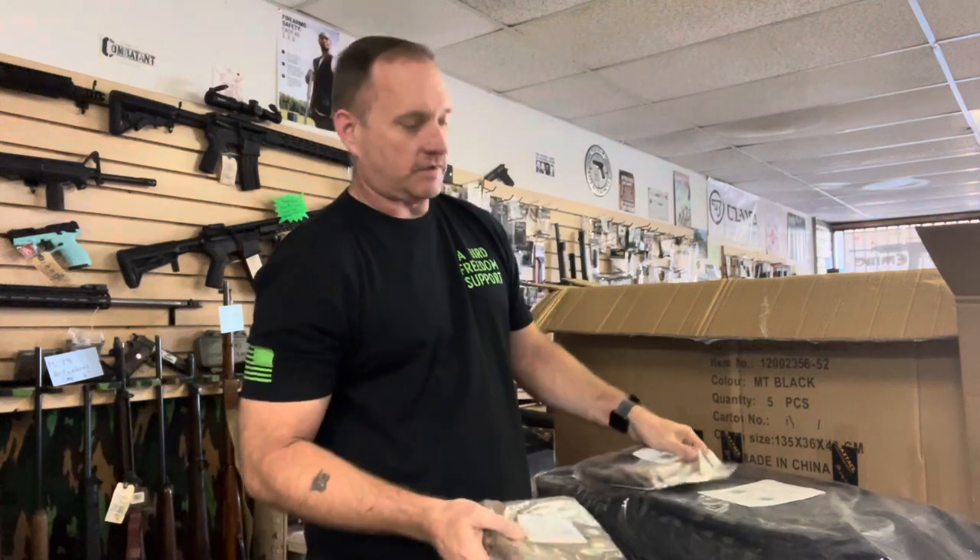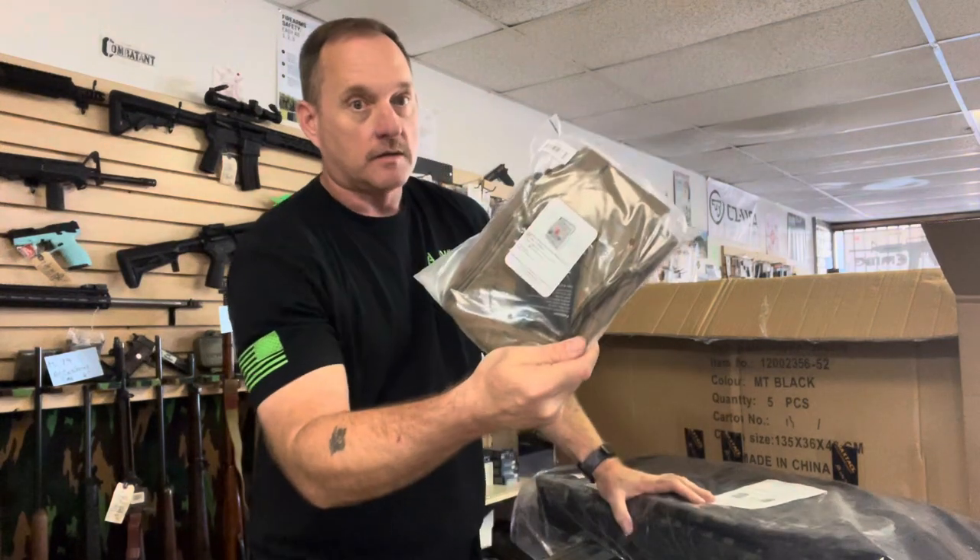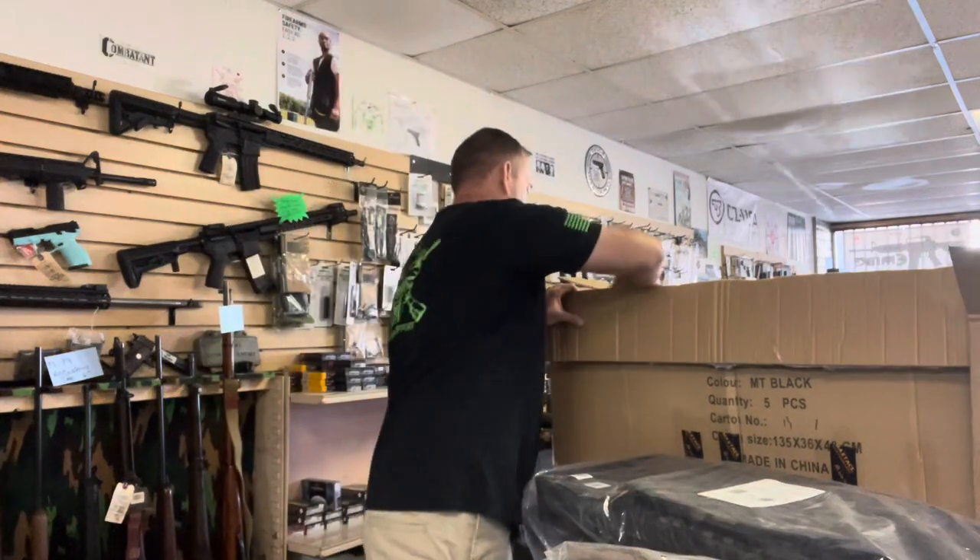We got Solo Rip-Away EMT pouches, Flat Dark Earth IFAC Rip-Away pouches.